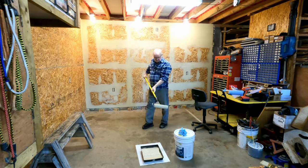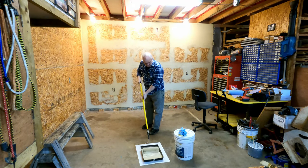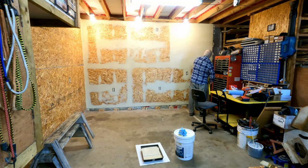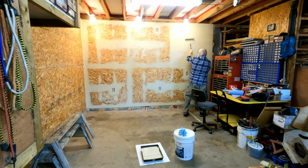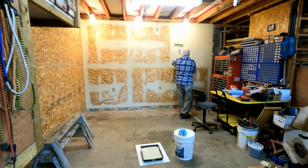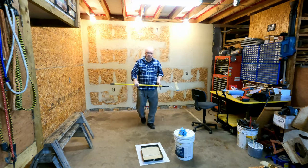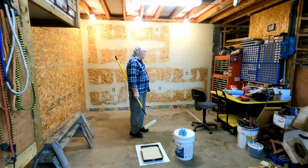One thing I'm noticing though - it's not filling all the voids on the OSB. Okay folks, I'm going to continue and see how we make out.